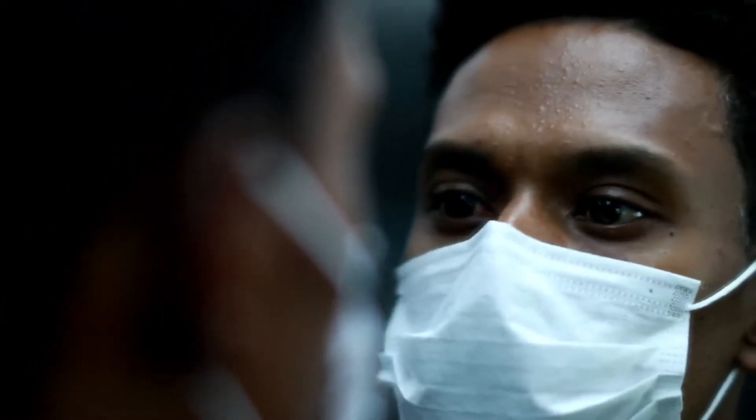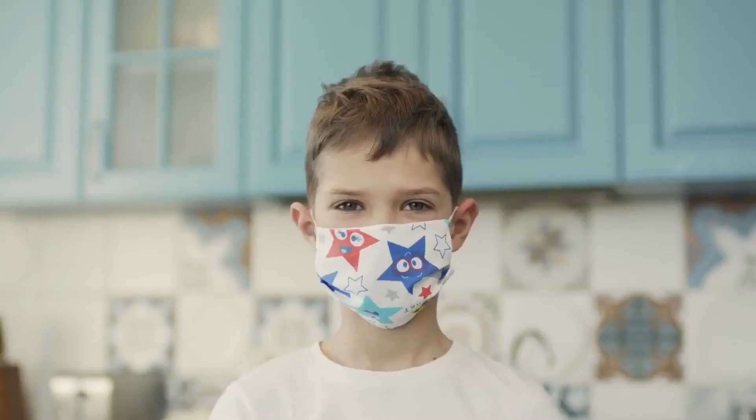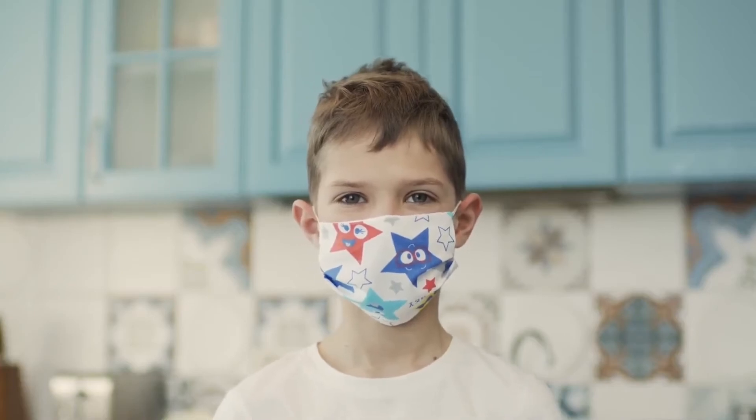Wash your hands frequently and please remember to social distance. It's so simple even a dog can do it! So what are you waiting for? You can do this. We are counting on you.